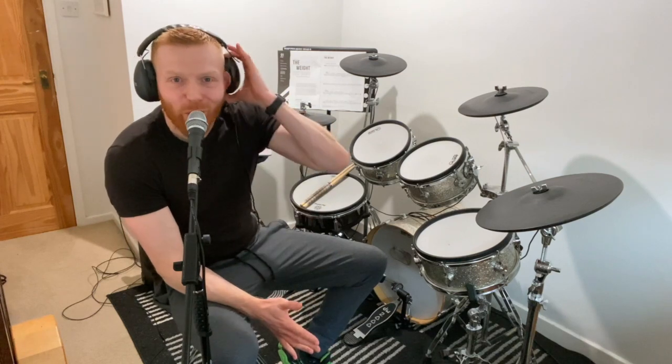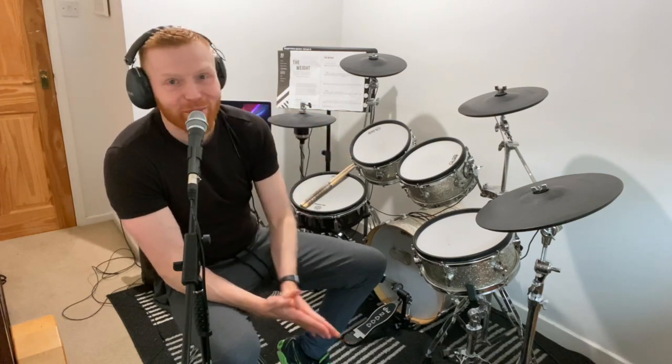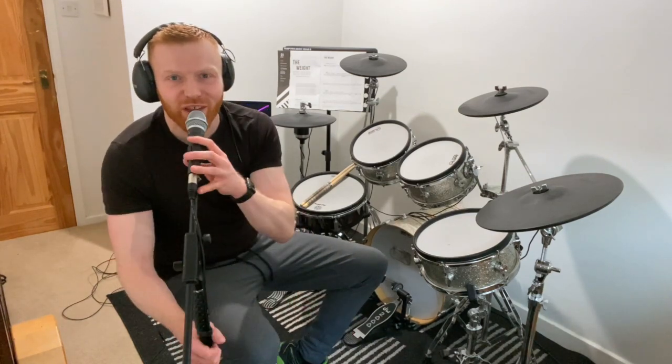Hi drummers, hope you're well. Quick talk through for you here of the song 'The Wait'. This is the version that appears in Trinity Rock and Pop Drums Grade 1. It's a really nice song — quite unusual. A lot of the tunes at Grade 1 are straight-ahead pop rock, but this one's got a bit more of a laid-back ballad feel. Really classic tune and a really nice one they've got in the mix.